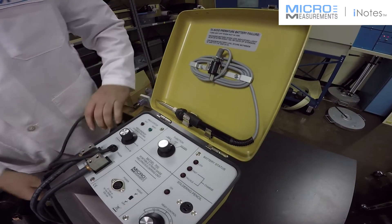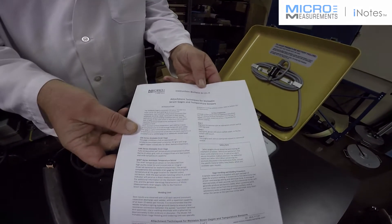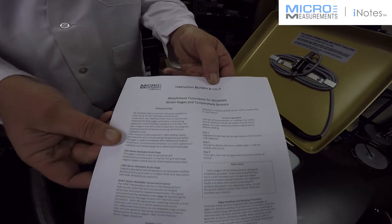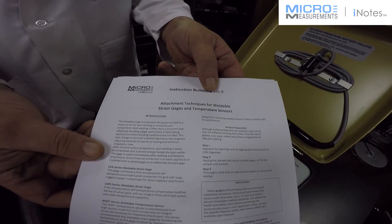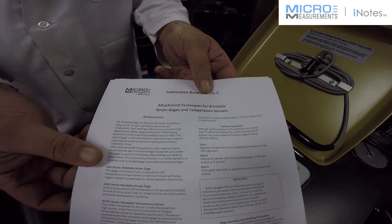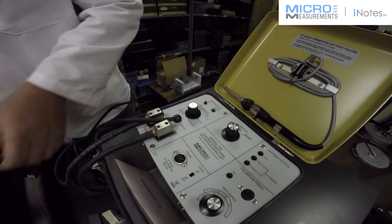Let me show you how to do this per bulletin 131. This is Micromeasurements instruction bulletin 131-5 — attachment techniques for weldable string gauges and temperature sensors. I'm just going to describe this by doing, and I'll refer to this document a couple of times.